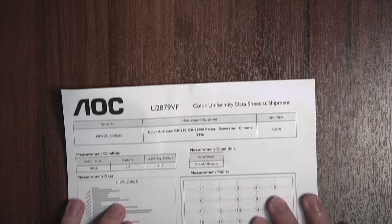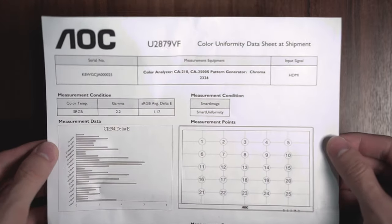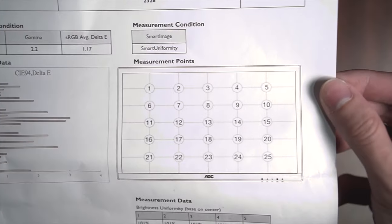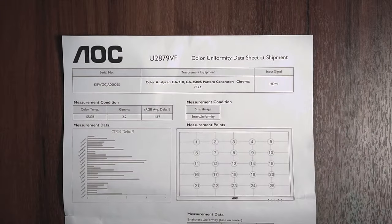When you open the box, you receive a special paper from AOC Factory, which is the calibration report showing you the color, brightness, and uniformity results. This is important for content creators like me, who want a calibrated monitor right from the factory so we can start doing our work.